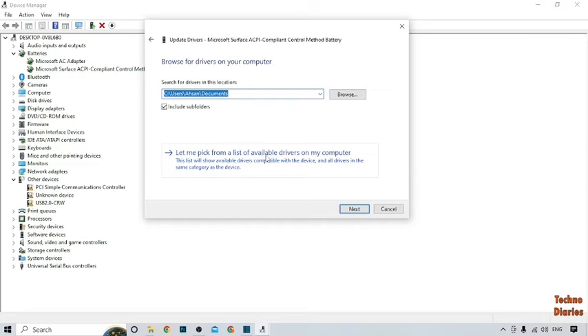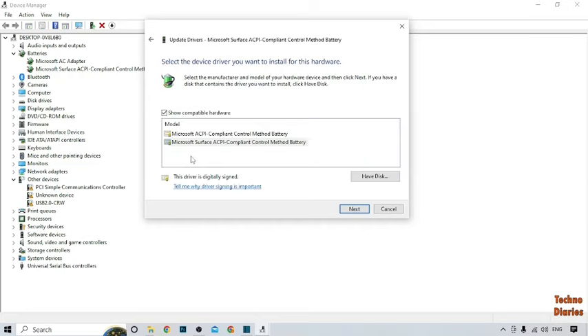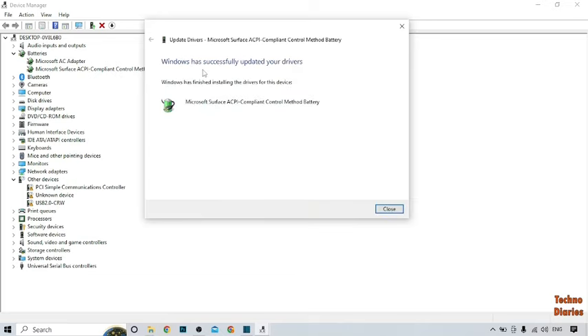Click 'Let me pick from a list of available drivers on my computer.' Here you can see 'Microsoft ACPI Compliant Control Method Battery' and 'Microsoft Surface ACPI Compliant Control Method Battery.' Select the Microsoft Surface option and click Next. Windows has successfully updated your driver and finished installing.